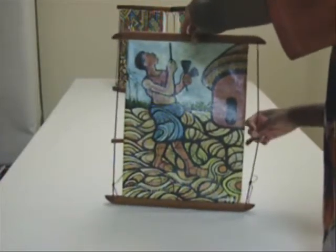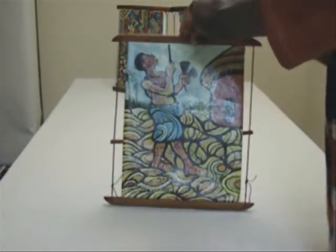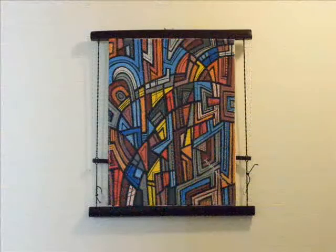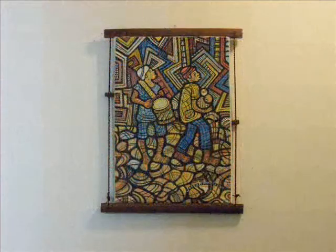Twist the twine until you obtain the right tension. The canoe picture frame is ready — simple, beautiful, and won't overpower the painting.